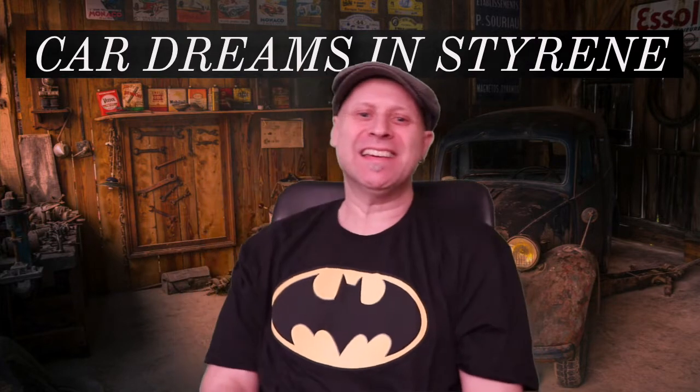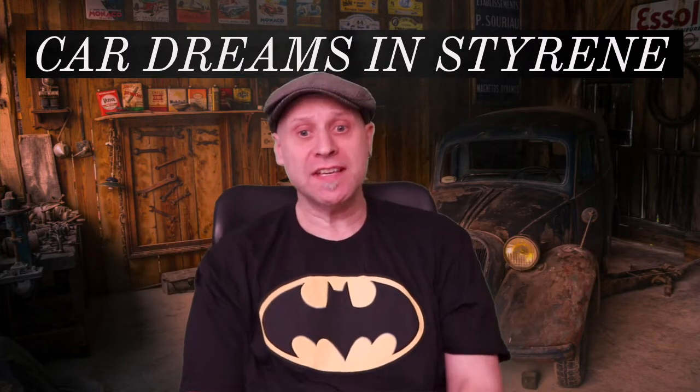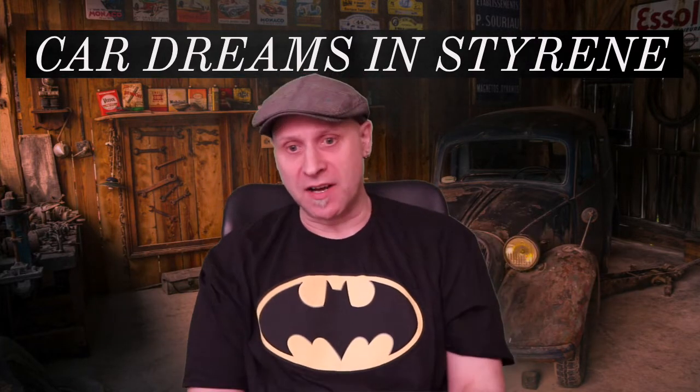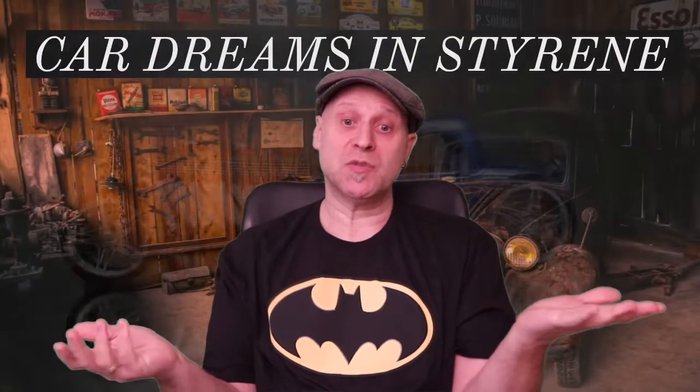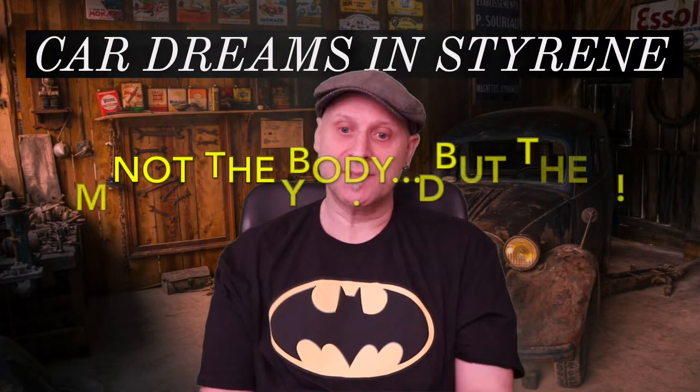Hello YouTubians and model car addicts! I'm your host Gary G and I hope you all be safe out there. We finished this week, or actually yesterday, the SIL-131 and started a brand new build. It's gonna be a rod with a straight 12-cylinder engine and as so often on this show, we needed to build this beautiful body from scratch.